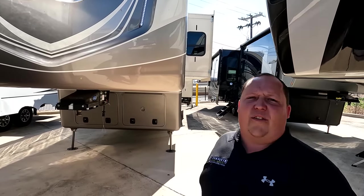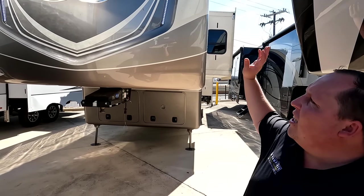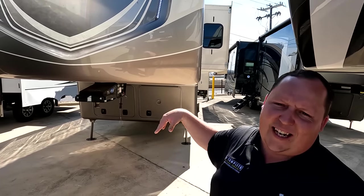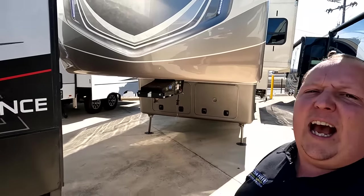Welcome back. I am super excited to be showing you guys another DRV — this one being one of the smallest DRVs, which is crazy because it's still huge. Joining me is Will. Hey Will! They have them at the big shows, but it's always too busy to walk around properly. So we're excited to take a look and see all the likes and dislikes.